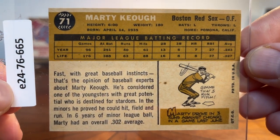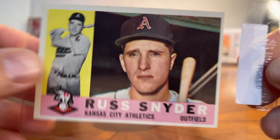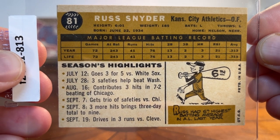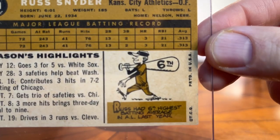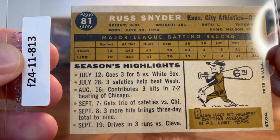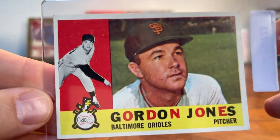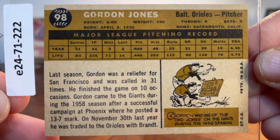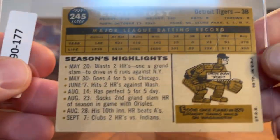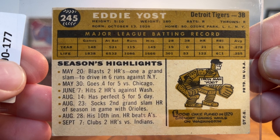So if you're a card collector like me, you like this exercise and I hope you enjoy seeing these. Here's Russ Snyder. Low-key, I'd never heard of Russ Snyder, but there on the cartoon it says Russ had the sixth highest batting average in the American League last year - he just casually hit .313 in 1959. Here's Gordon Jones - a little bit of a pushed corner on that one, but as I said it'll look perfect in my binder. Here's Eddie Yost, third baseman for the Tigers, and there's the Iron Man Yost cartoon because he played in 829 straight games.